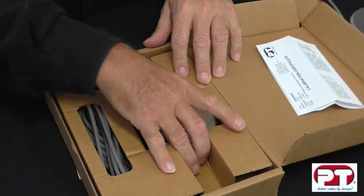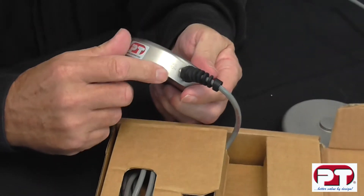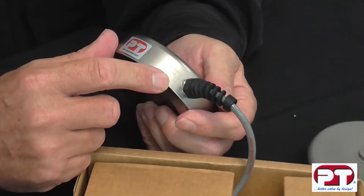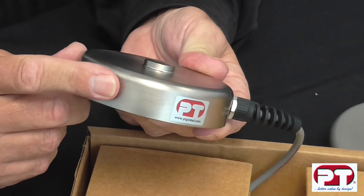The load cell is also identified with a label, and in the body it is engraved with a serial number and capacity. This is a 5 tonne capacity LPX load cell.